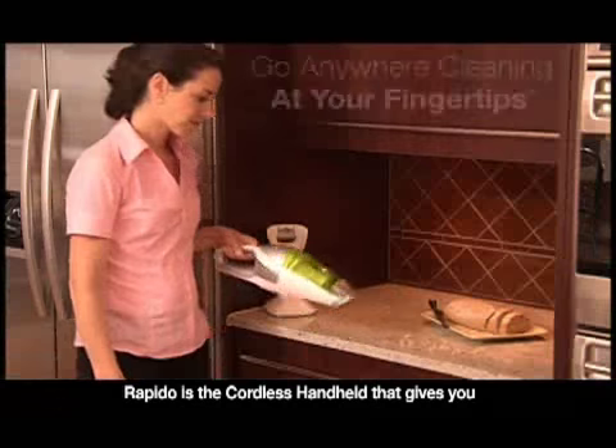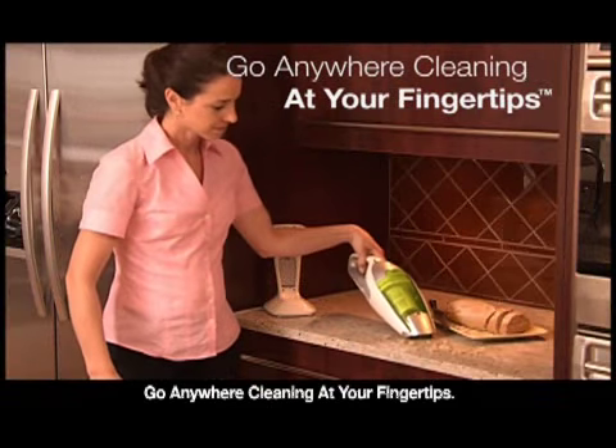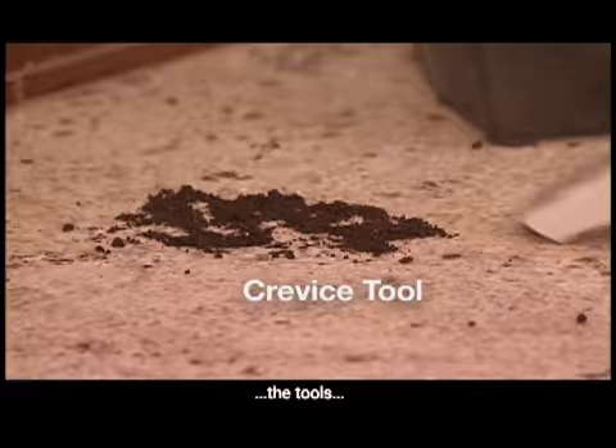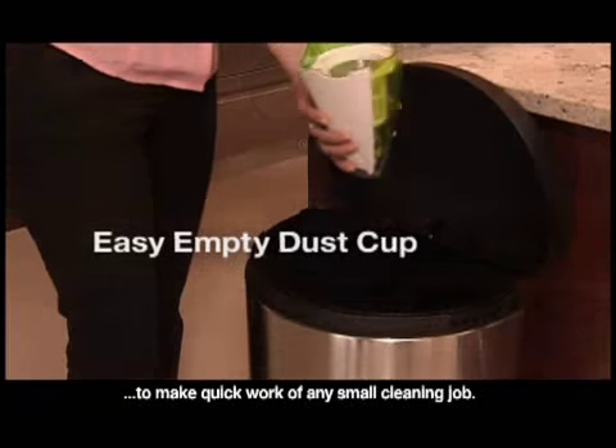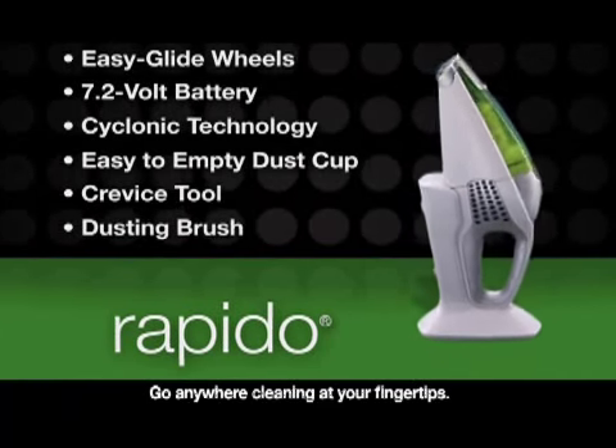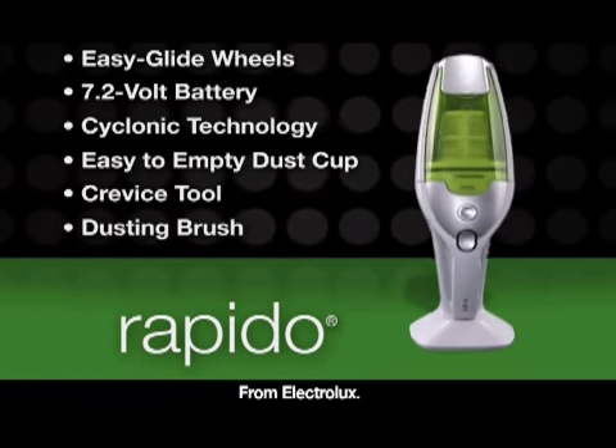Rapido is the cordless handheld that gives you go-anywhere cleaning at your fingertips — with the power, the tools, and convenience features to make quick work of any small cleaning job. Go-anywhere cleaning at your fingertips from Electrolux.